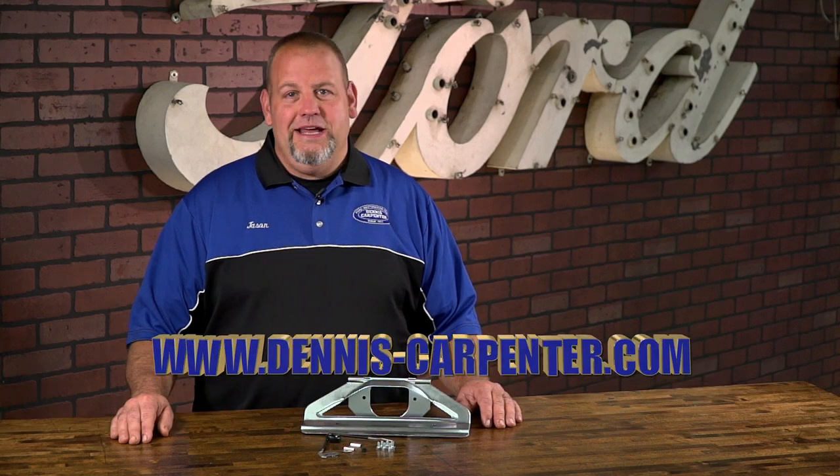You can find these and many other quality restoration parts for your Bronco at Dennis-Carpenter.com.